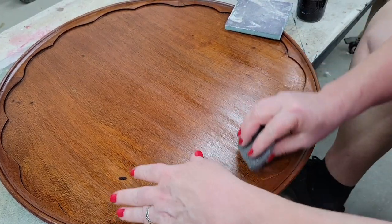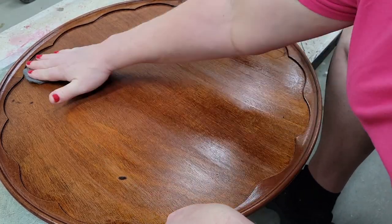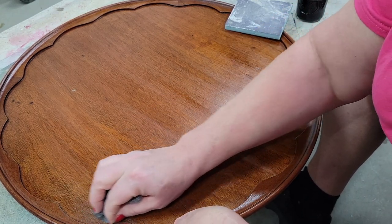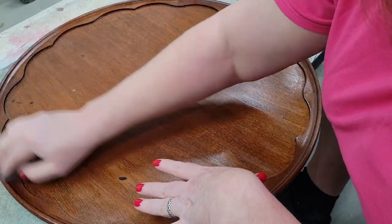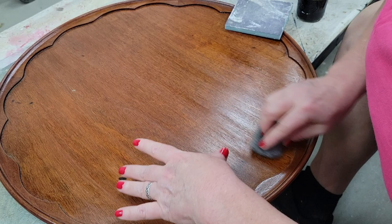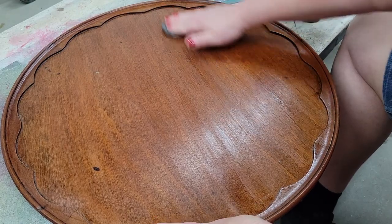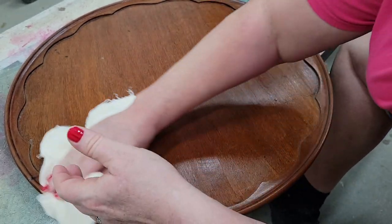Now that this coat has dried, we're going to use some steel wool and just give it a little light sand. That's what we wanted. Now the legs and the top are a closer match than they were. I've just misted my rag - it's not wet, just enough to pick up any dust particles that might be left.